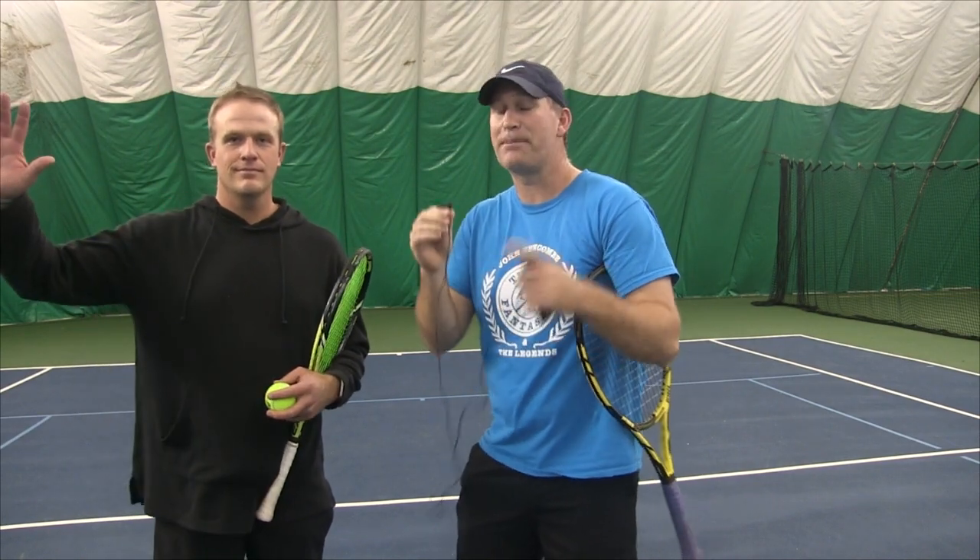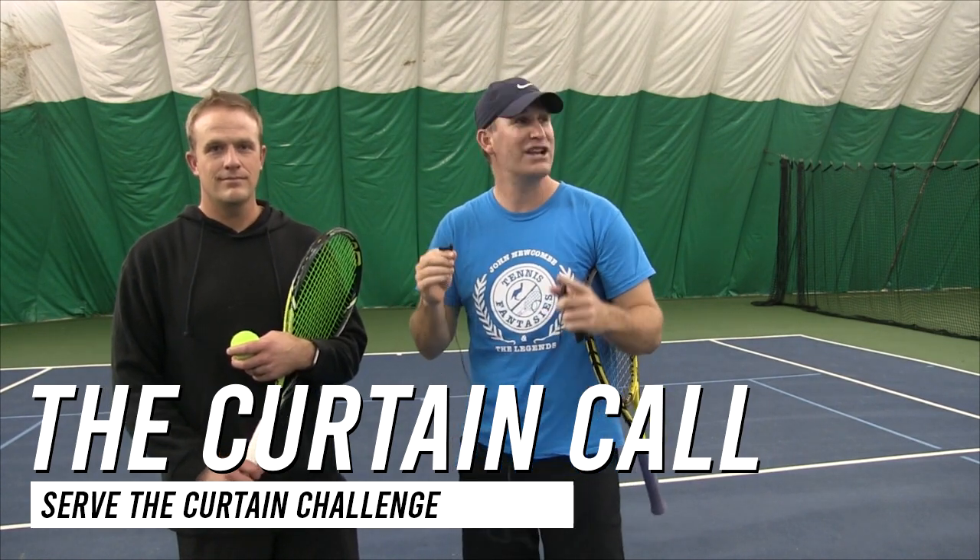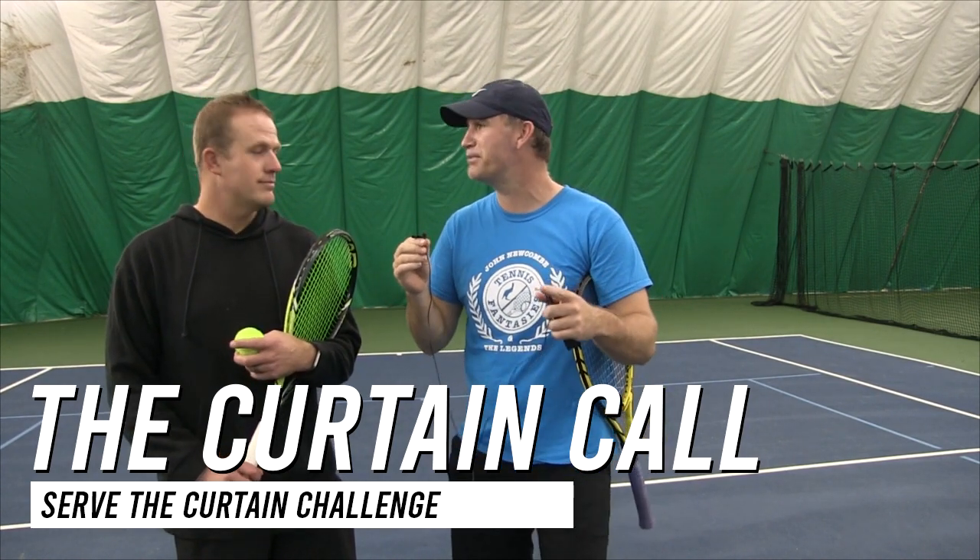Hey guys, I got my buddy Chris here. It's the perfect time of the year to show you a play called the Curtain Call. It's getting cold and you're going to be playing indoors, and you can run this play. Chris, what is this Curtain Call play?